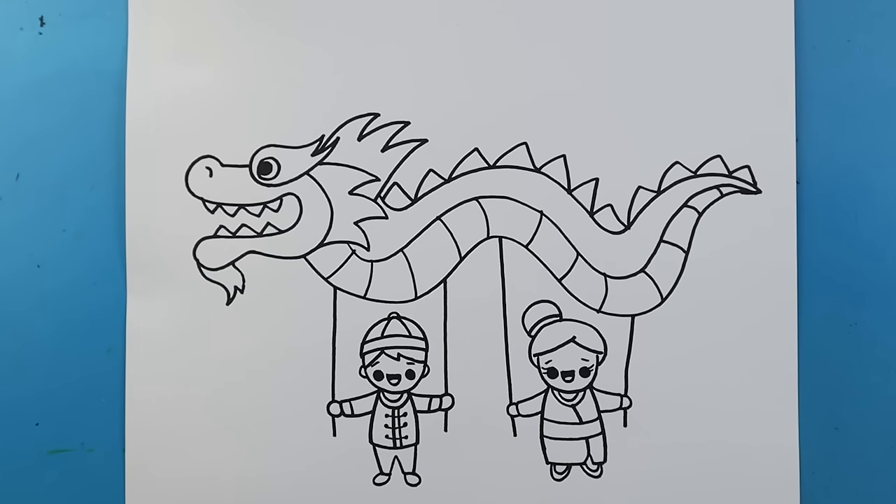And there you go — there is your drawing of a little Chinese dragon dance. I'm going to fast forward and start coloring this. Thanks for watching, hope you guys enjoyed it.